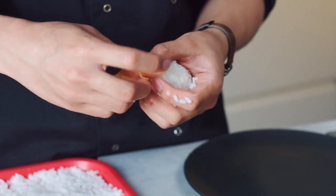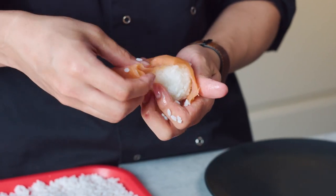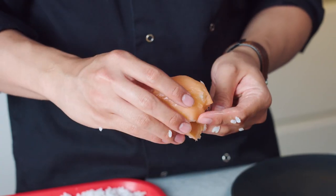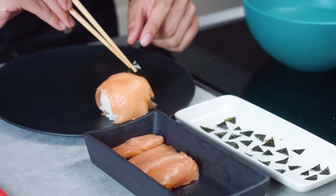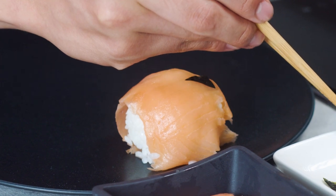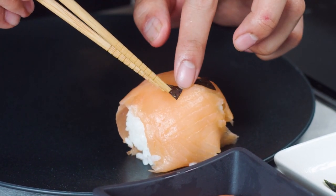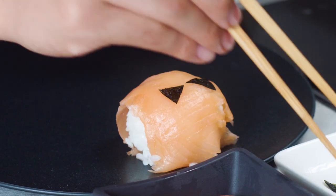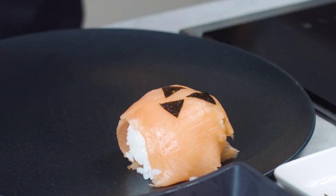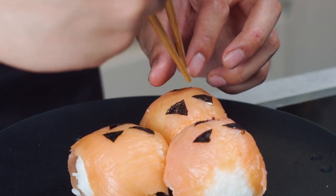Once you got the bowl ready, take your smoked salmon, take any of these slices, open it up, cover the rice ball and press it down. You don't have to cover everything, you just want the top side to be nice and orange. Now it's time to put the stencils on top of your beautiful orange rice bowl. Take the little triangles you cut from the dried nori, grab them with your chopsticks, and place them on top to create the eyes. Once you got the eyes ready, place the last piece which is the mouth. And that's it — now you've got a little spooky rice bowl. I'm just gonna make a couple more and then it will be time to eat.